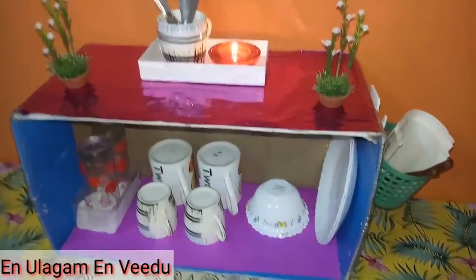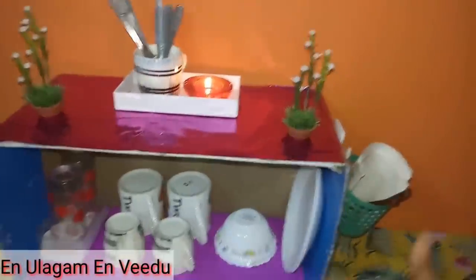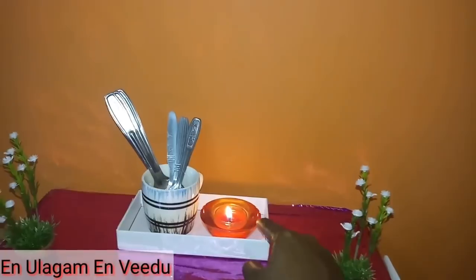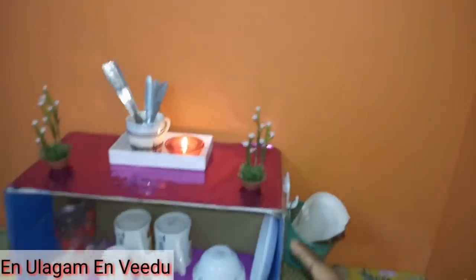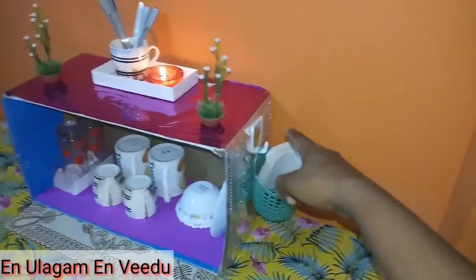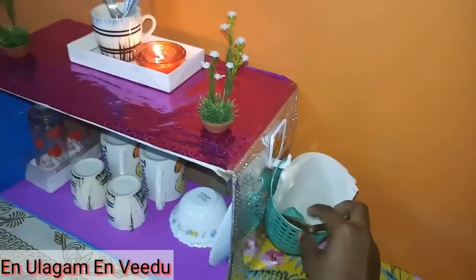You can use plates, bowls, and tumblers. This is a mobile box. This is a ceramic tumbler. This is a set of spoons. This is a tea light candle. This is a decoration. This is a cardboard box. This is a hanging basket. This is a wooden spoon.